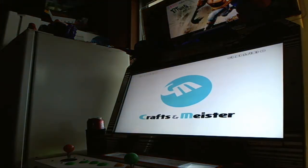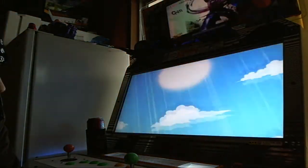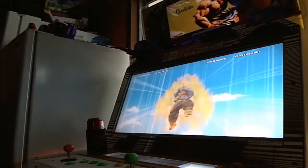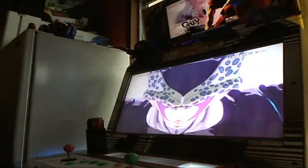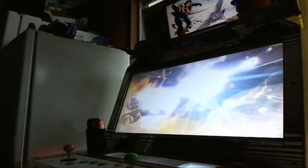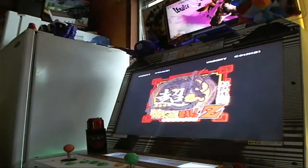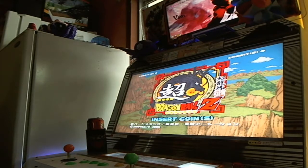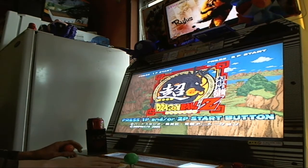Anyway, I'll let this intro play and show off this cab. I'm going to put in a credit. I'm only going to play one credit because I tried recording this before and oh my god, it went for almost half an hour.